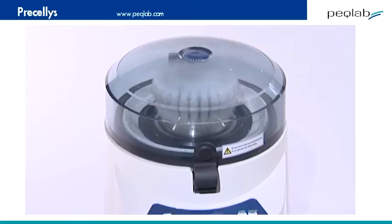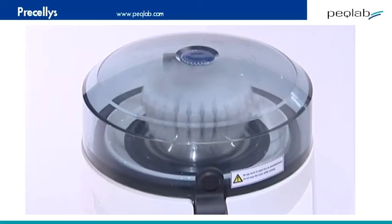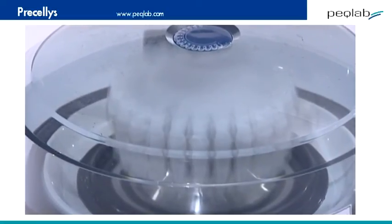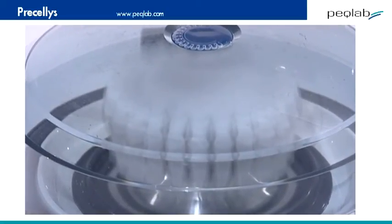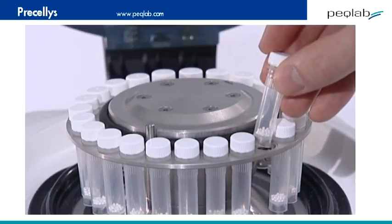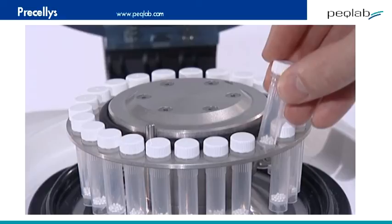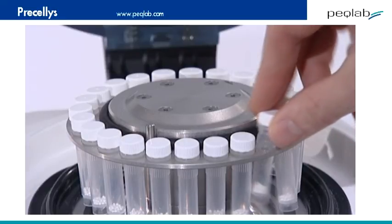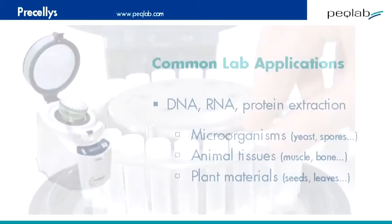Each tube is 2 ml in volume and is pre-filled with steel, ceramic, or glass beads to suit your application. In principle, the bigger steel or ceramic beads are used for tougher materials like seeds or grain, while glass beads are used for the disruption of microorganisms, bacteria, and fungi. Here at Peclab, we can provide full application support on this matter.